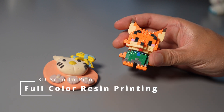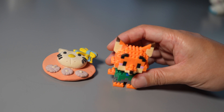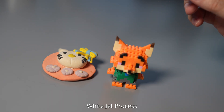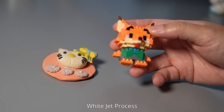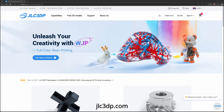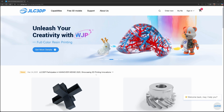In this video I'm going to make a 3D scan of some colorful toys and then try this new service called white jet process printing — it can print resin with full color. JLC 3DP has offered a 3D printing service and they want to sponsor the printing material in this video.